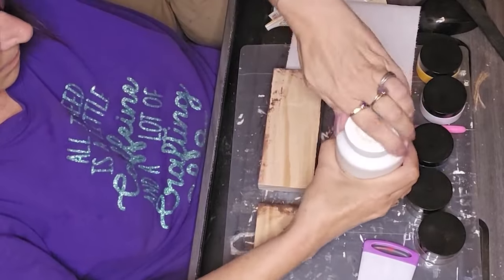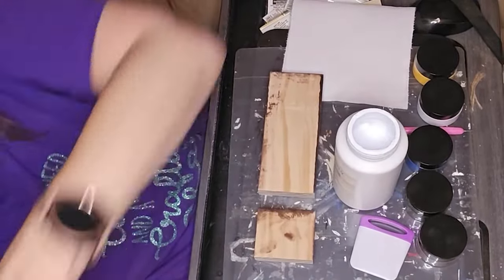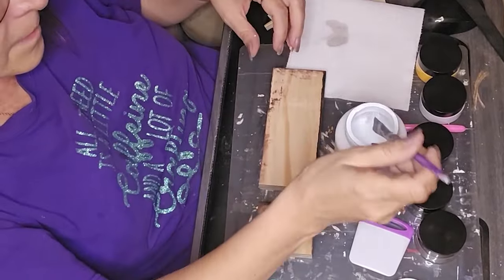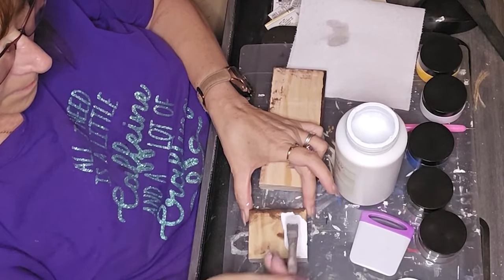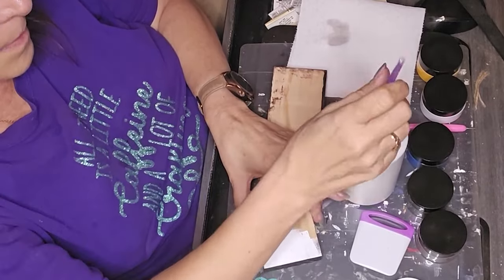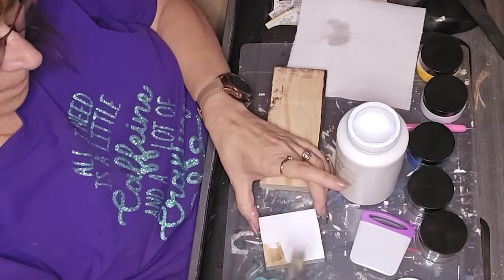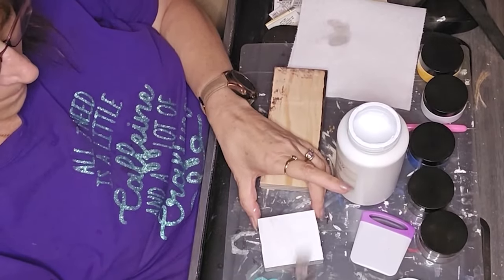First I started by painting the sides of those planks that were not stained with Waverly white chalk paint. I kind of did a batch create here, so some of these are going to be a little bit out of order — you'll notice finish things, but you'll see what I mean.